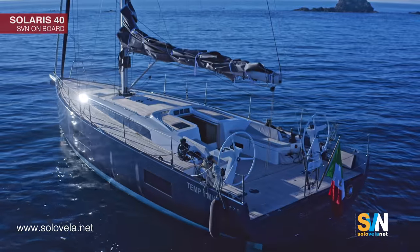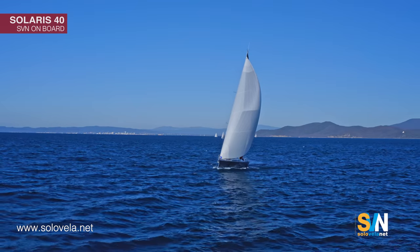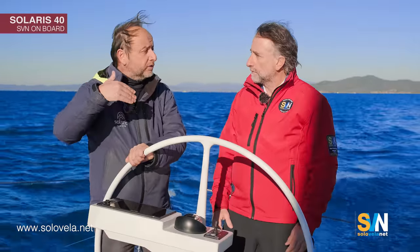As you can see, the two wheels are very distanced — they have been moved more to the side. This allows you to have an excellent view of the sails even if the spray hood is up. This is also useful when you return to port, as you will have a perfect view of the front of the boat.